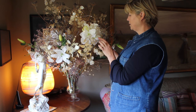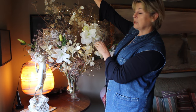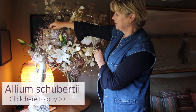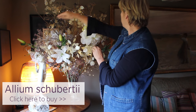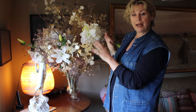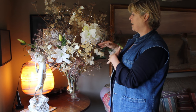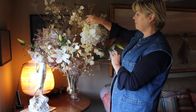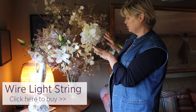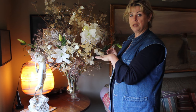I've mixed them with fennel heads from the garden and different alliums — this is Allium shibertii — so the overall effect is quite natural and garden-y, but actually a lot of it is fake. I think it looks great. I've just covered the whole thing with a couple of strings of fairy lights and that's all you need. You can do this at the beginning of December and it'll last all the way through.